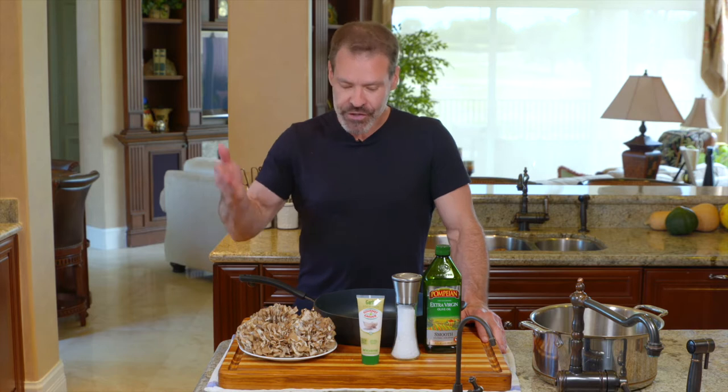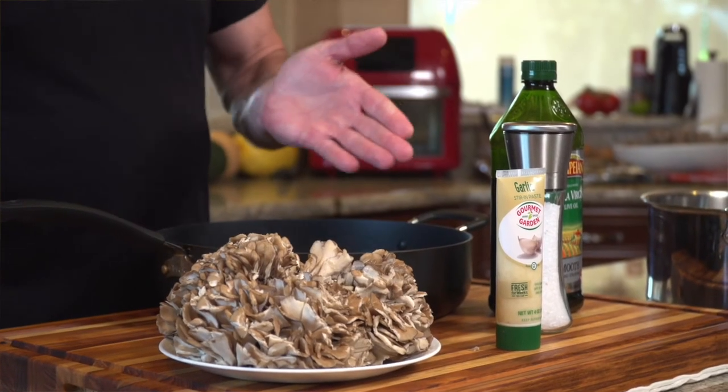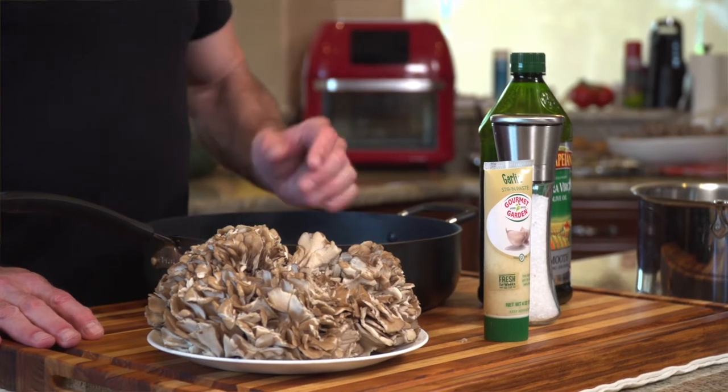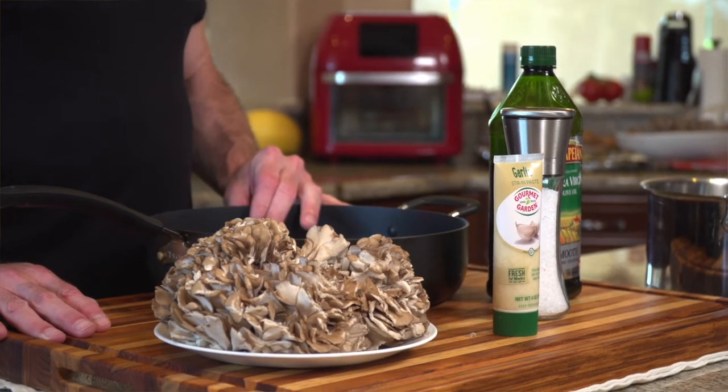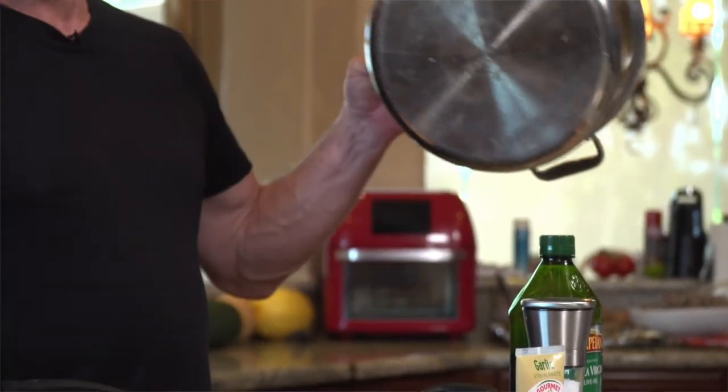For this first preparation technique, which also happens to be my favorite, in addition to the mushrooms you need a good frying pan. We need some olive oil, salt, a little bit of garlic — feel free to peel and chop your own garlic if you prefer not to take the tube shortcut — and a nice heavy pot that we'll use later.